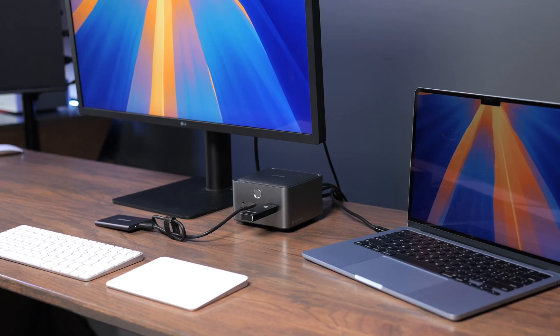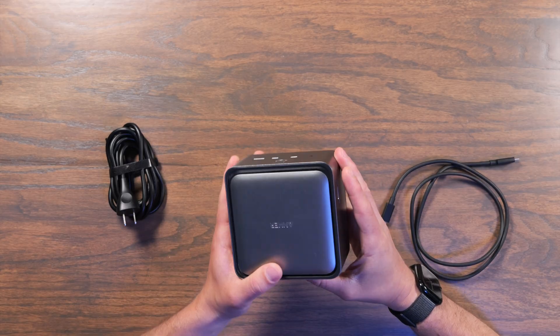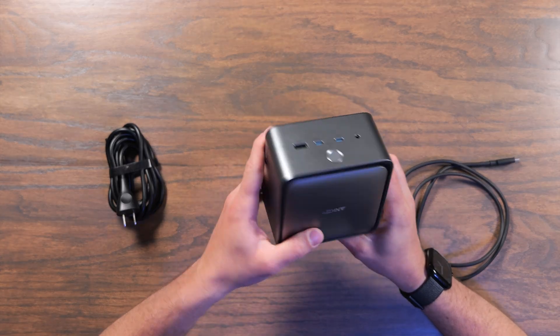If you want to create a one-cable solution to power your computer, keep it plugged into monitors and other peripherals, then you need a docking station. And in this video, we're going to take a look at the Anker Thunderbolt 5 docking station.